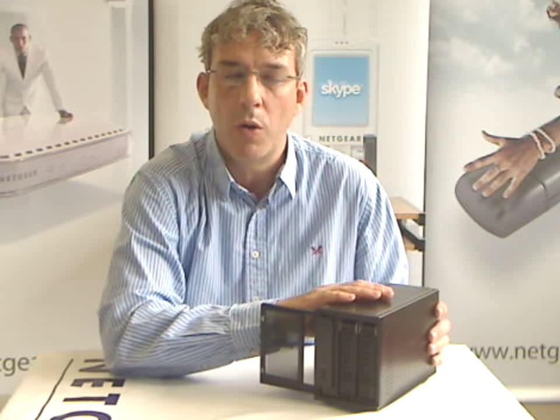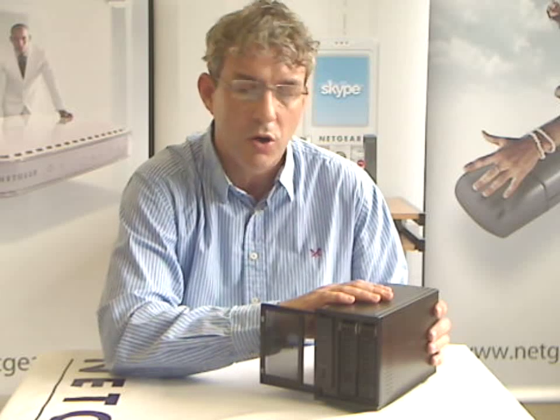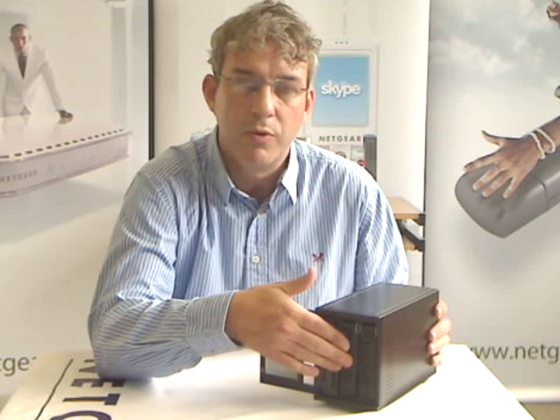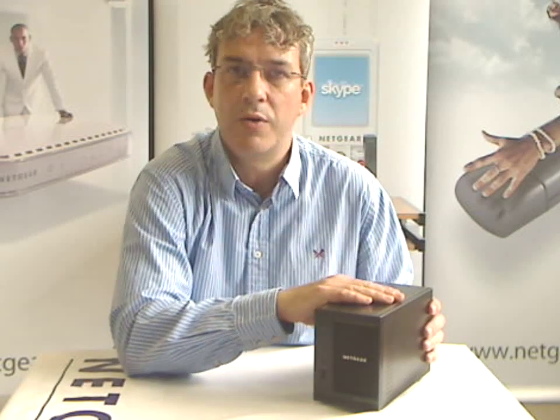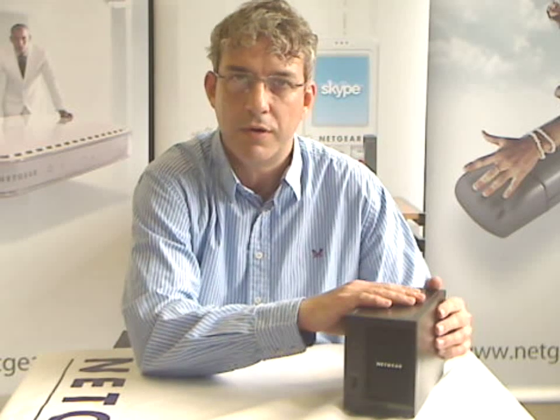And then, maybe in a year's time, 2TB drives will be much lower cost, and you can simply go out and buy a pair of 2TB drives and replace those one at a time to upgrade your capacity. So that's how X-Rate works — it means that you protect your initial hardware investment, and you should never need to buy another storage system ever again because of your extra needs for capacity.